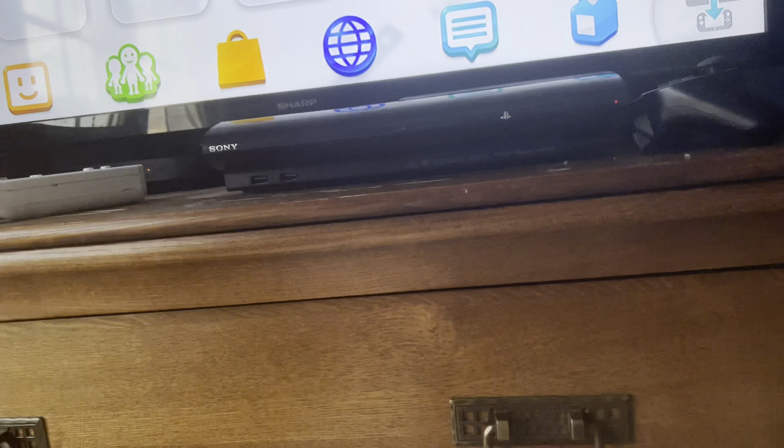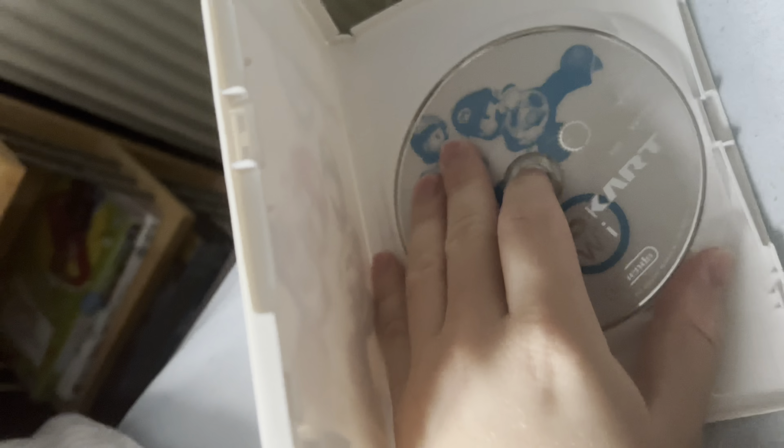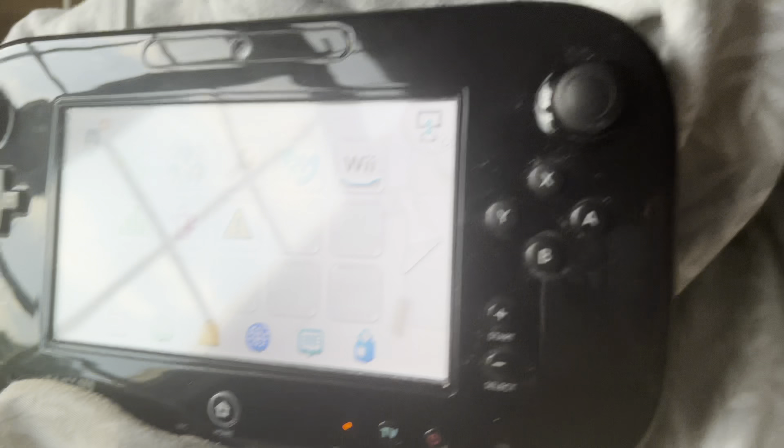So we have Mario Kart Wii for the Wii, then we have PlayStation, Xbox, and media stuff. On to Wii next — Mario Kart Wii. Obviously, I'm pretty sure you can play Wii games on the Wii U. And it can. You've guessed it — it works. So I can play Wii games on Wii U. All Wii games do work on Wii U because it's backwards compatible.